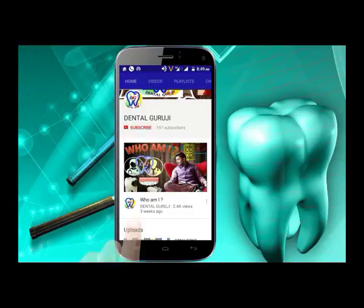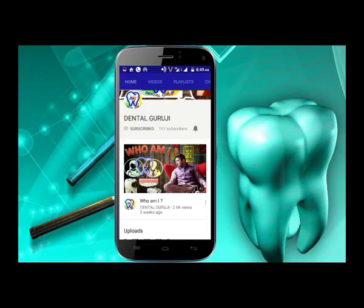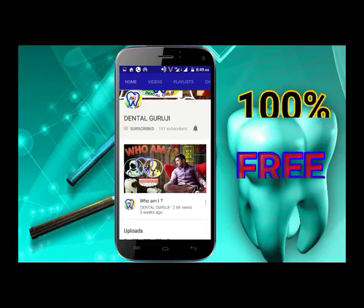Subscribe to Dental Guru Ji, press the bell icon and watch our videos first. This is 100% free.